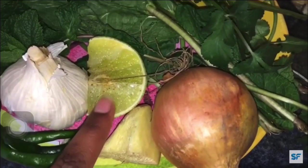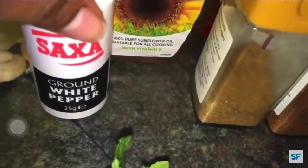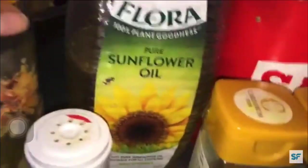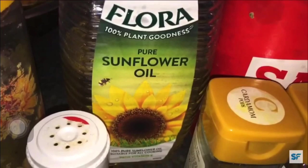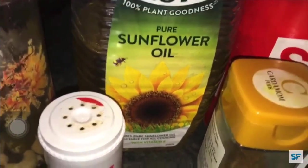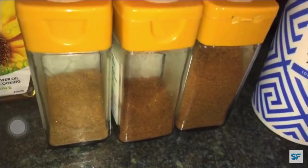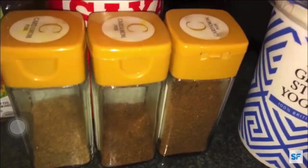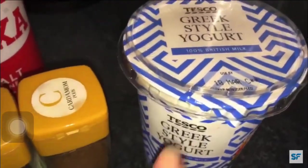The ingredients are: ginger, lemon, onion. Here I'm using white pepper but you can use black pepper as well. Cashew nuts. Here I'm using sunflower oil but you can use any kind of oil. Coriander, cumin and garam masala powder, salt, and curd or yogurt.